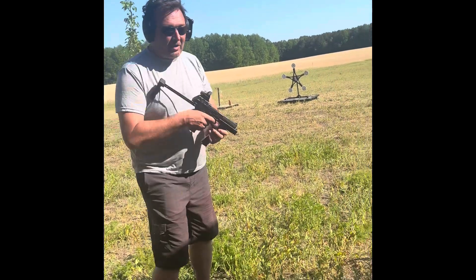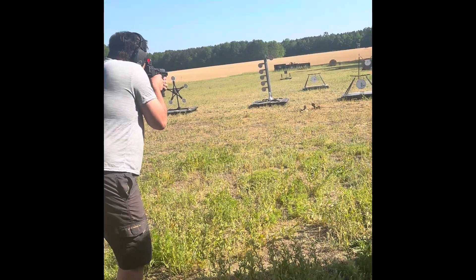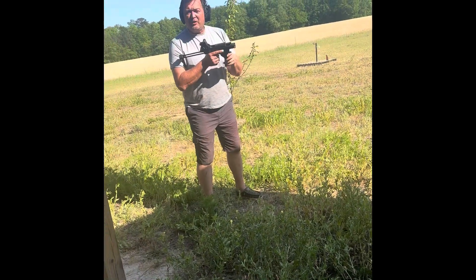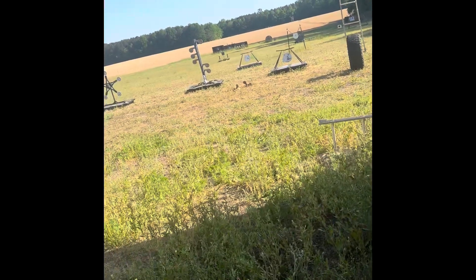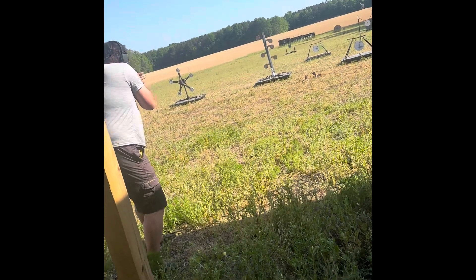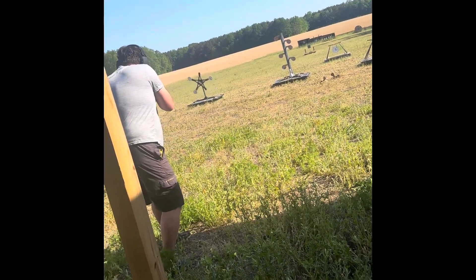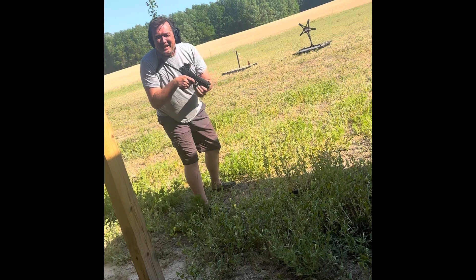So let's see how this thing shoots. The reload feature in this thing? Freaking awesome. It's literally that fast and you're right back at it. So let's go. This thing is awesome — you got to get one of these, oh my god, it's great.